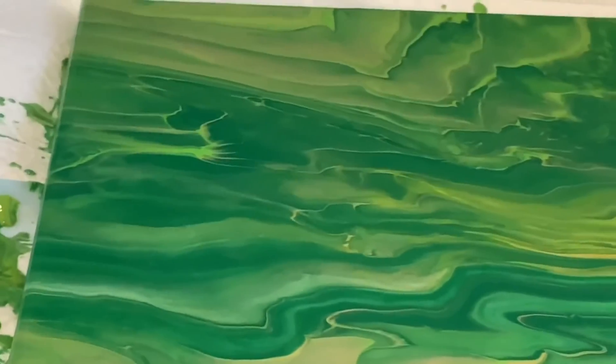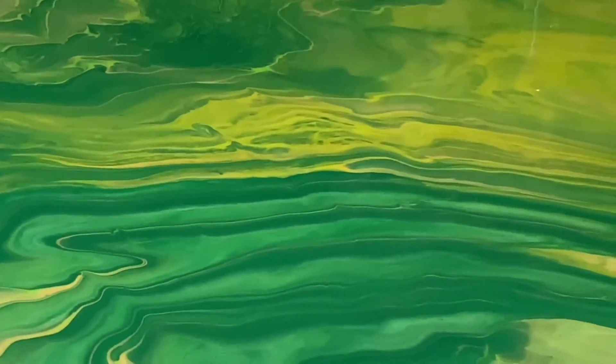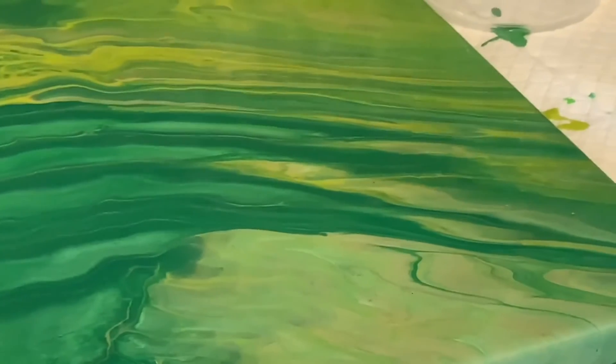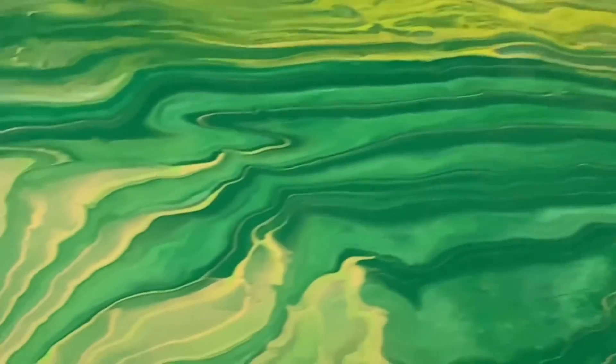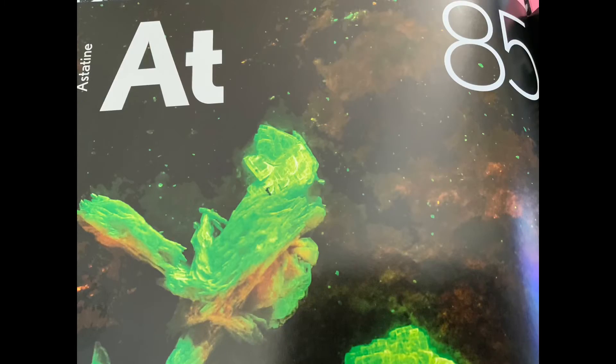I think this is going to dry — the underneath is going to dry pretty dark blue — but because of all the color shift green on top as well as the gold, I should get an astatine-looking piece.